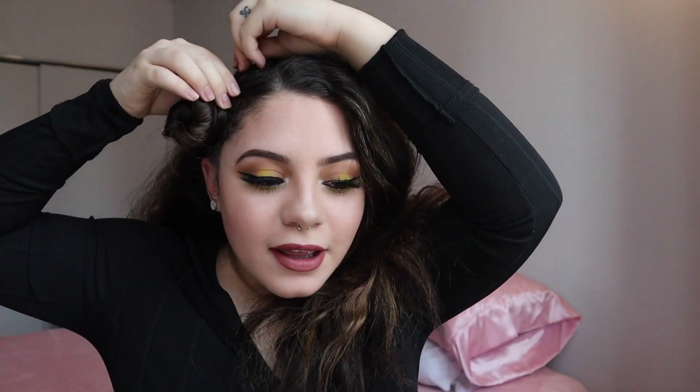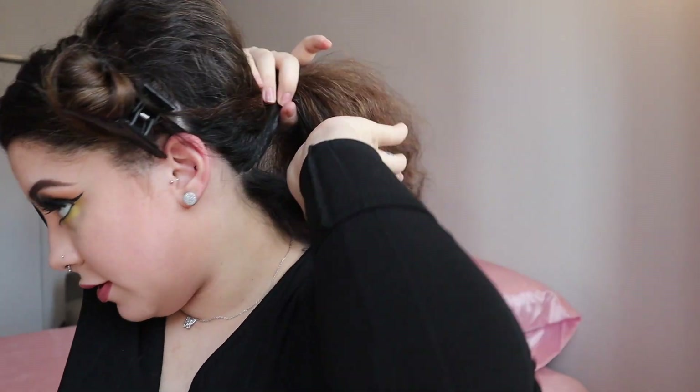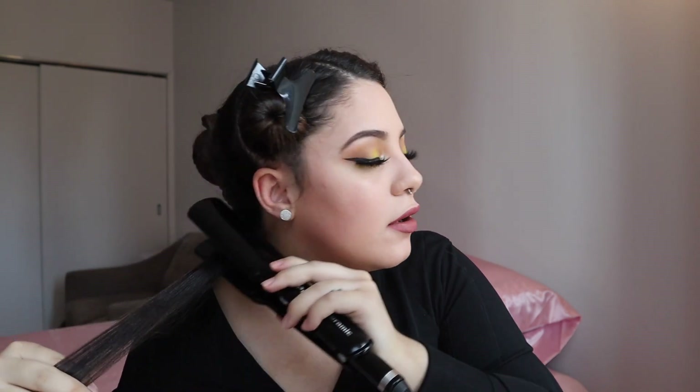So I'm going to section the front sections out first — I'm going to look crazy in the beginning, but I don't care. I'm going to part my hair and then put it into sections. You're going to section a little section out like this and clip this part away. I have this on 415 — it goes up to 450 but I don't really want to go that high. So I'm just going to go halfway, about two inches down, and you're going to do that for all of your hair.